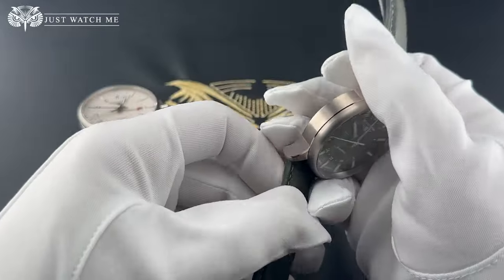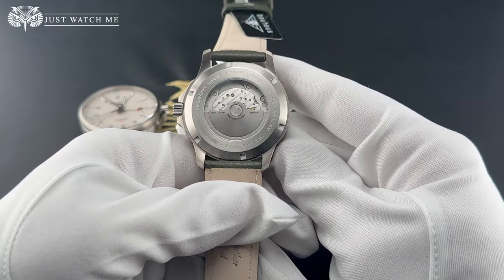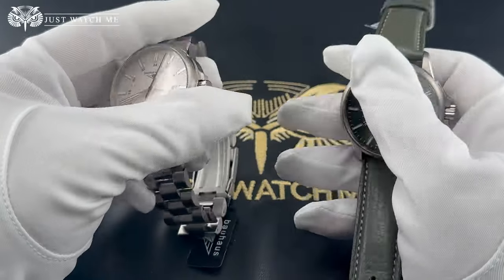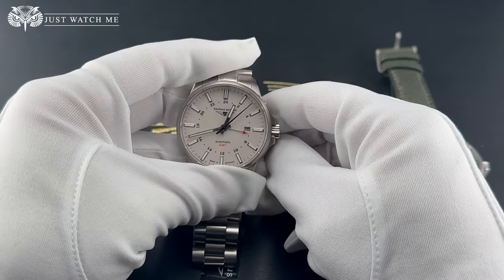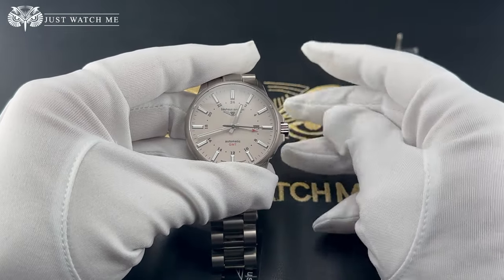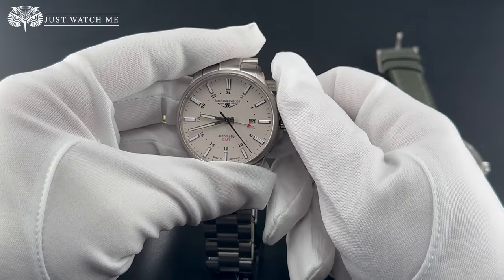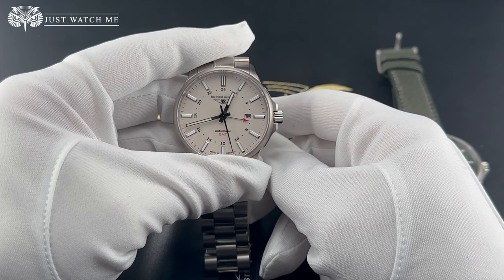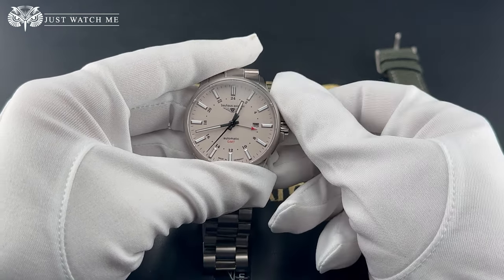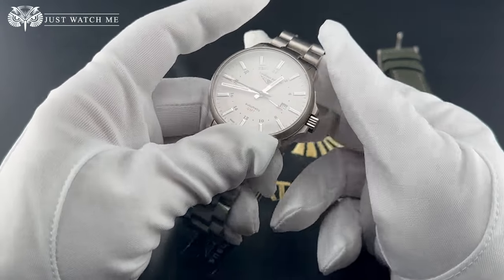The crown jewel of this timepiece is the new Citizen 9075 movement with 24 jewels, which we can appreciate thanks to the display case back, adding a touch of mechanical beauty to the watch's appeal. This movement is what Citizen considers a premium movement, which incorporates a GMT complication. What really blows my mind is the use of a jumping hour hand, offering individual hour hand adjustments — a feature typically reserved for luxury timepieces commanding prices many times higher. The expected accuracy is between minus 10 to plus 30 seconds per day, and the power reserve is about 42 hours.